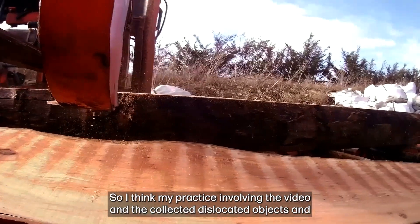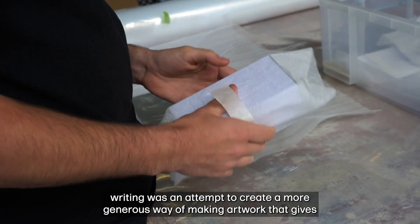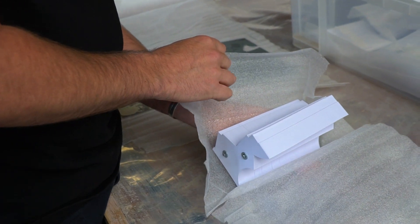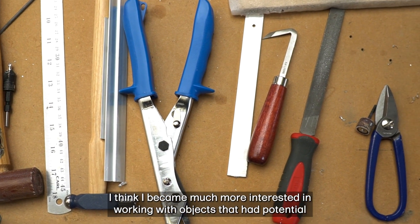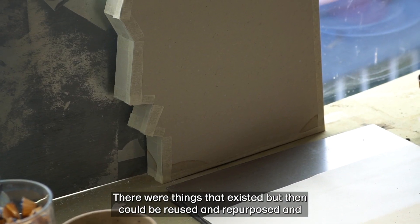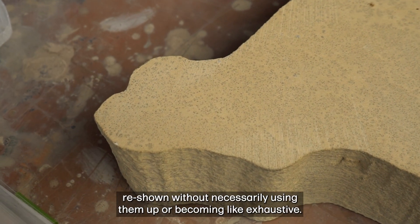My practice involving video, collected dislocated objects, and writing was an attempt to create a more generous way of making artwork that gives people different roads into understanding the work and approaching ideas from different directions. I became much more interested in working with objects that had potential and could be developed in different directions but were also more economical in their means — things that existed but could be reused and repurposed and re-shown without using them up or becoming exhaustive.